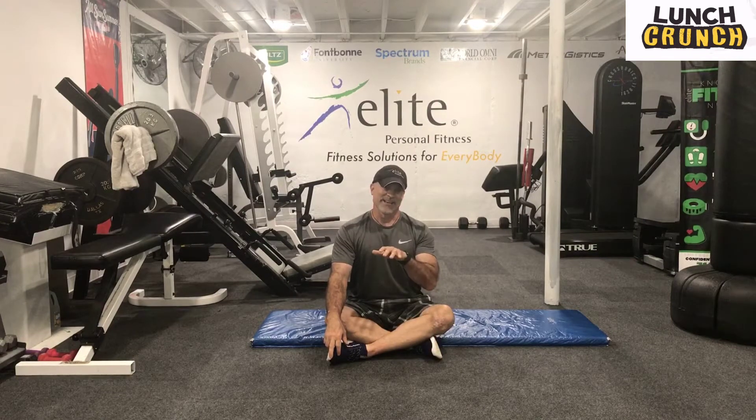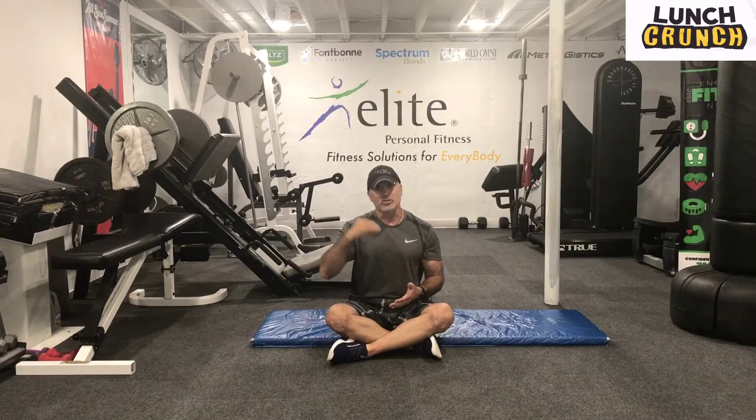Hey, Jim with Elite Fitness. Welcome to Lunch Crunch. We're Core is King and we're going to get after it today with an interval style workout which we like to throw in. We're going to go short breaks today. We're going to go 45 seconds on, 5 seconds off, run through a circuit. We're going to turn that circuit two times.